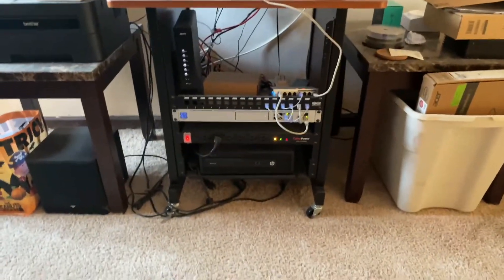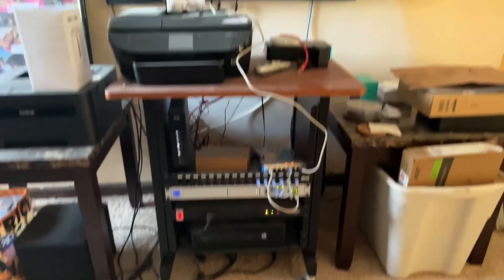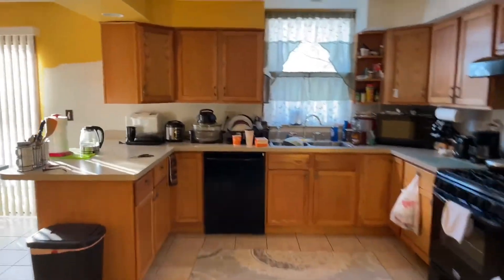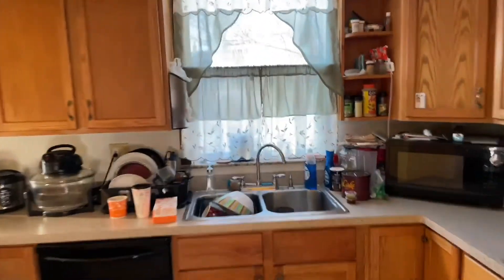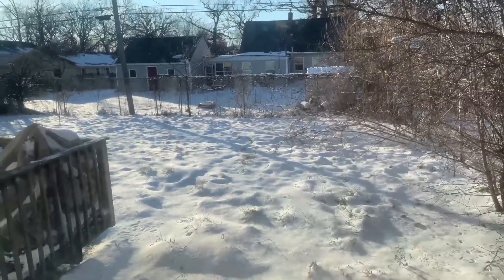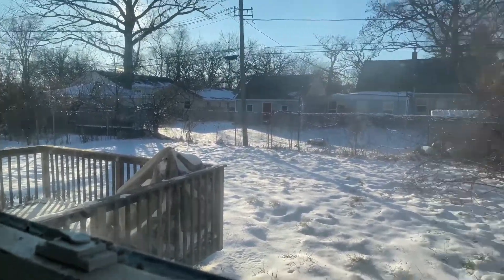That's my network rack — Victor's crazy network. There's another access point. Here's the kitchen — you didn't see it before because Victor had the wrong camera up. Here's the backyard view.